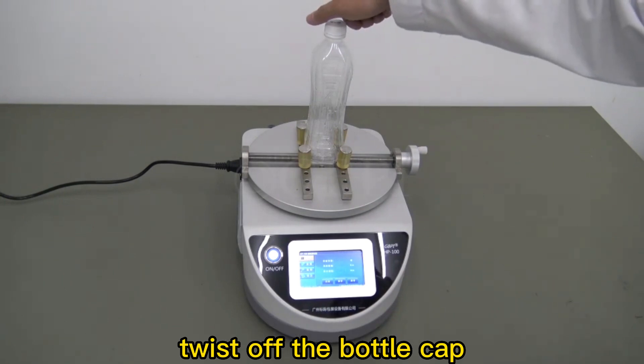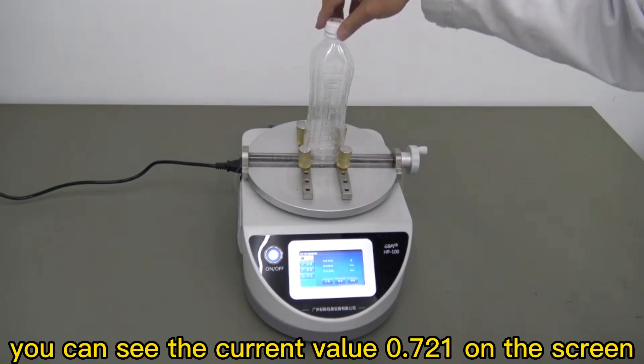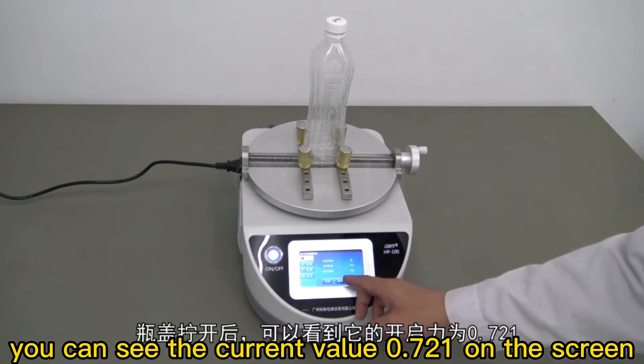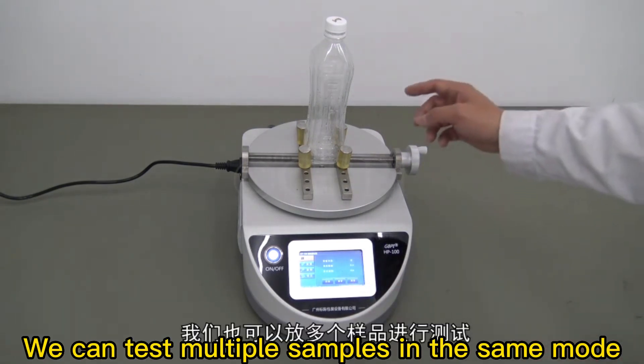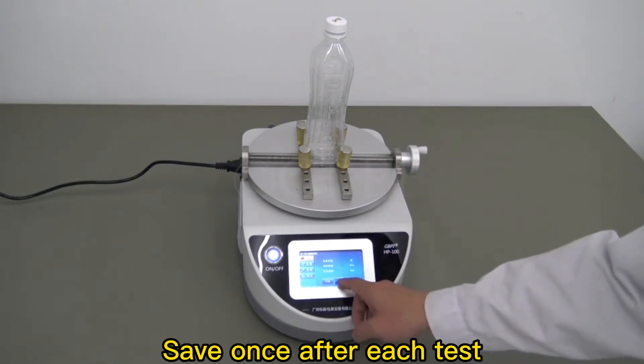Twist off the bottle cap. You can see the current value 0.721 on the screen. We can test multiple samples in the same mode. Save once after each test.